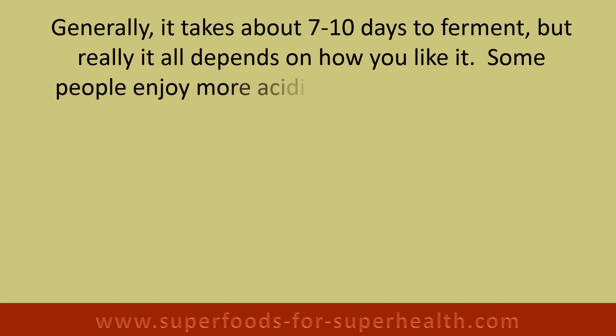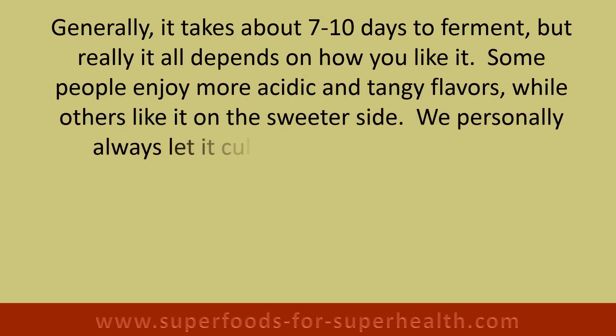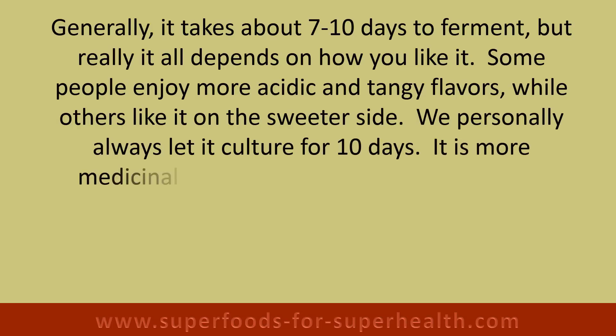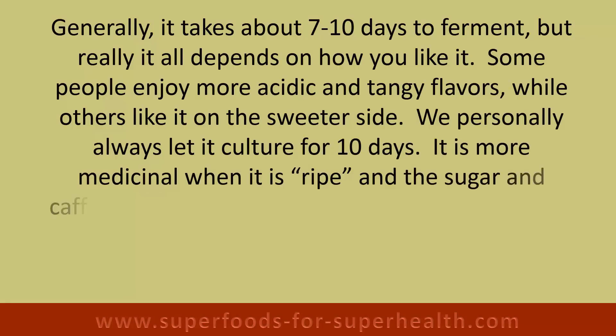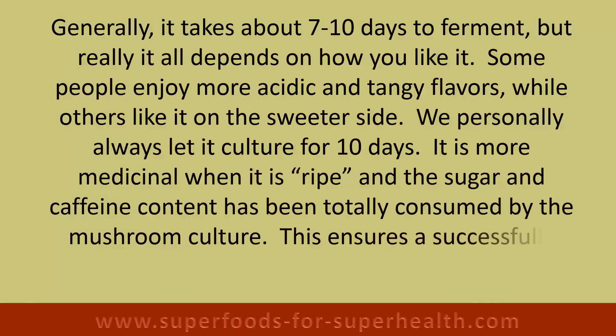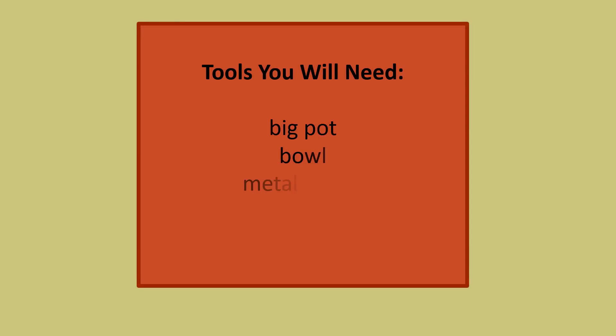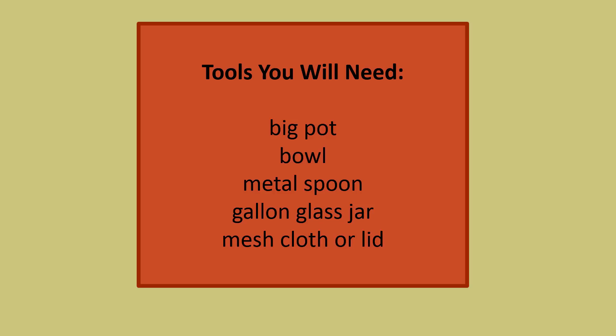Generally it takes about seven to ten days to ferment, but it all depends on how you like it. Some people enjoy more acidic and tangy flavors while others like it on the sweeter side. We personally always let it culture for ten days — it is more medicinal when it is ripe and the sugar and caffeine content has been totally consumed by the mushroom culture. Tools you will need: a big pot, bowl, metal spoon, gallon glass jar, and mesh cloth or lid.